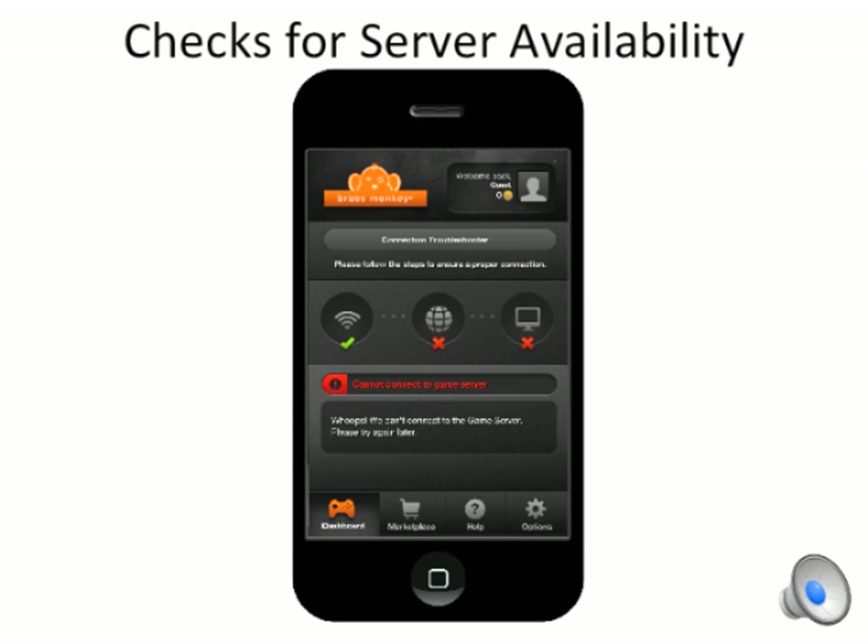Once you're connected over Wi-Fi, the app will attempt to connect to our servers. If this doesn't work, try refreshing your browser or the application. Keep in mind that BrassMonkey may not work on firewall networks, so you may run into trouble at your office.